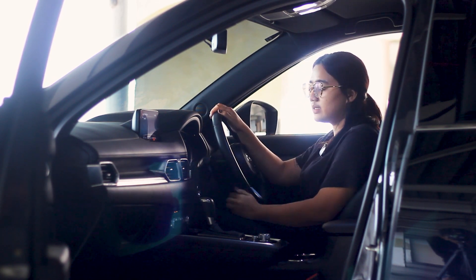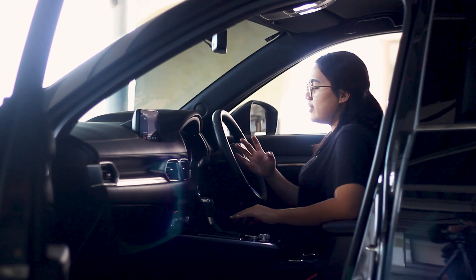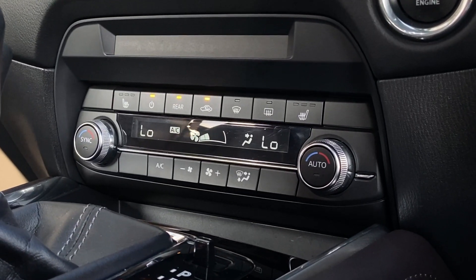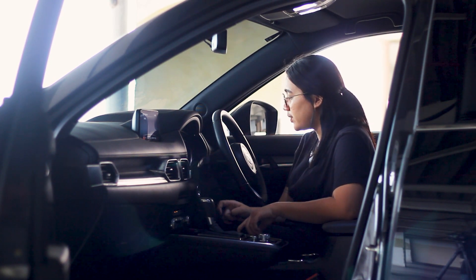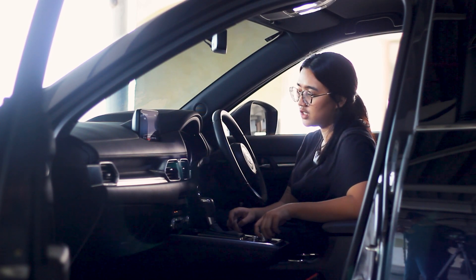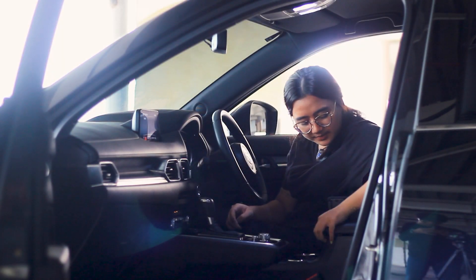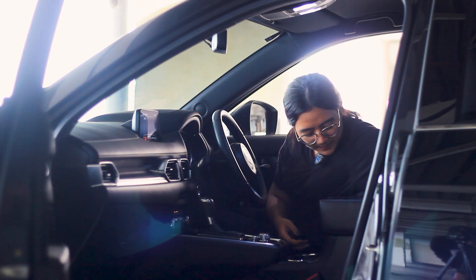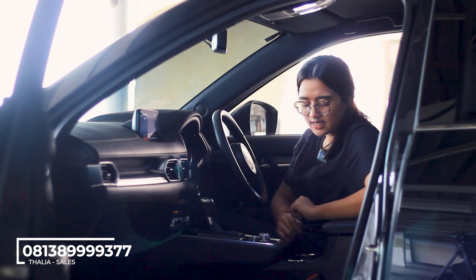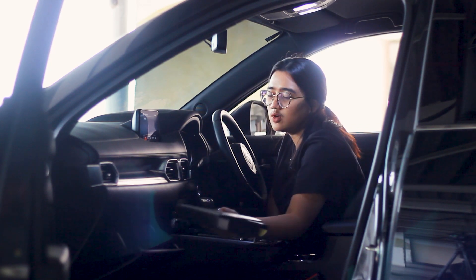The start/stop engine button is on the left side of the steering column. The head unit is touchscreen. The front AC has 4 vents and is dual-zone — left and right can be set to different temperatures. There is a storage area in the center, plus driving mode settings with Sport and Normal modes. There is also electric parking and auto hold. Note: while driving you cannot use the touchscreen — you must use the rotary controller. The center console has two cup holders, a console box with two USB ports, and a soft-touch glove box with a soft-open mechanism. All the manuals are still complete.